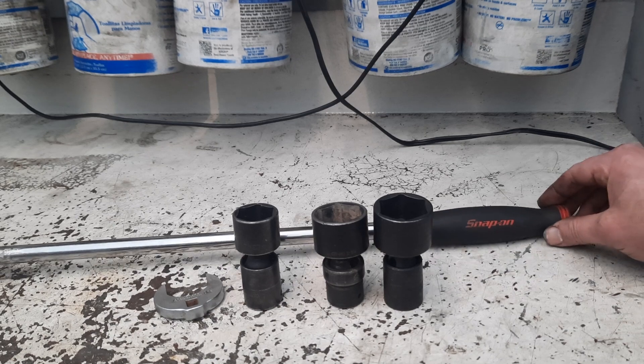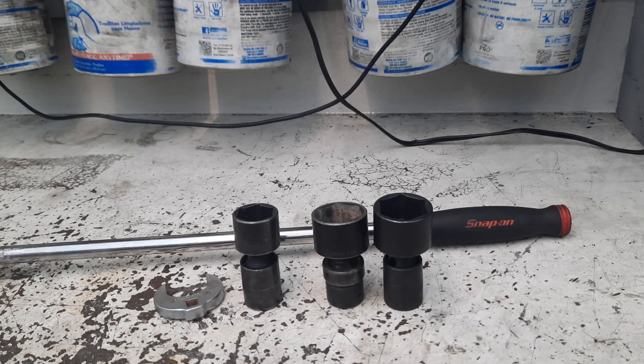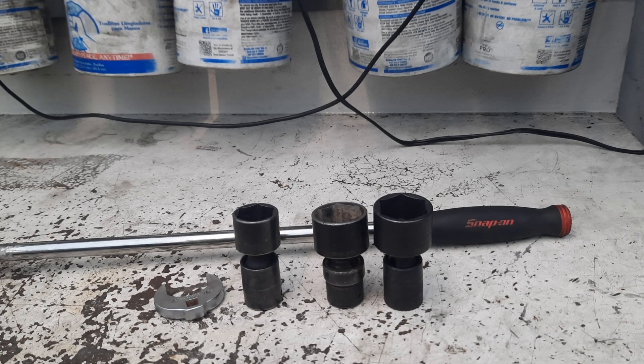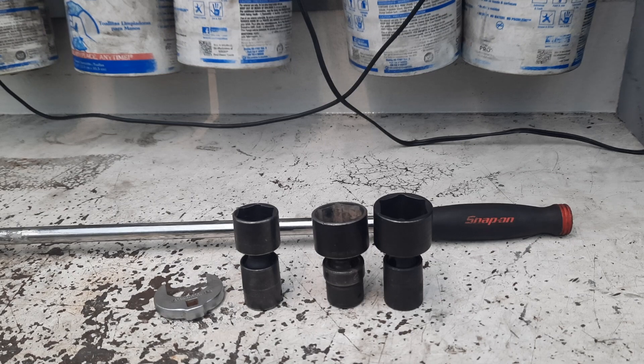I need to sit down and do a little bit of organization. The wrench drawer is still looking pretty good, but the socket drawer and a couple other drawers — it's been a busy couple of months, just trying to get stuff done. So that was my pickups this weekend. Thanks for watching, please like and subscribe, have a great day.